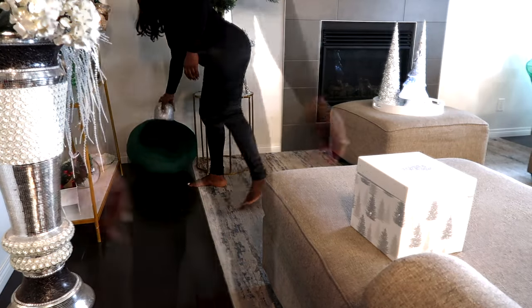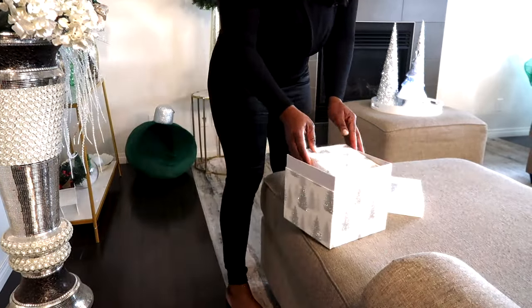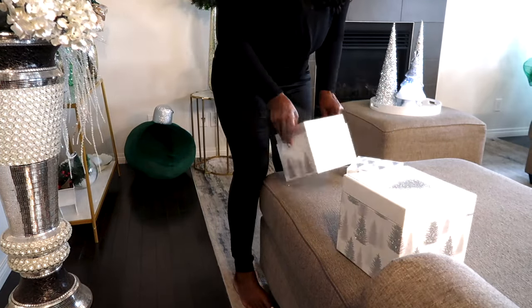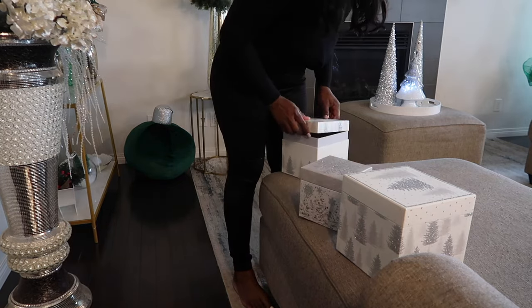My big ornaments I put in the corner over there, and I'm going to arrange these boxes and put them right beside my Christmas tree.